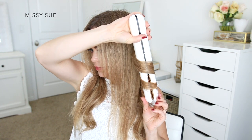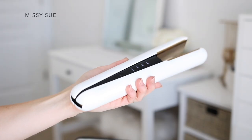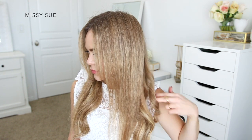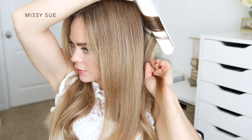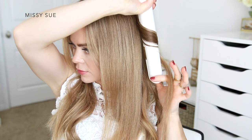The free-moving plates are a great size for styling and they hold my hair tightly. My hair never snags in the plates, and since it also has a hidden hinge at the bottom end, my hair doesn't ever get caught and torn out. I'm going to continue dividing off sections of hair and curling each one towards the back of my head.